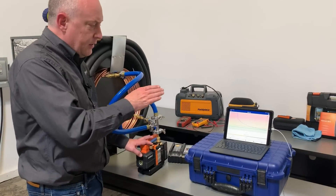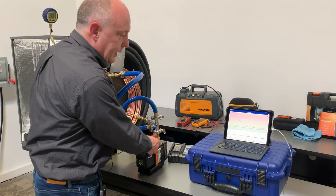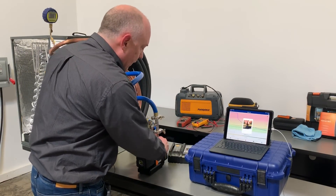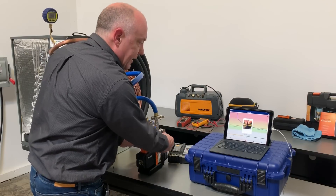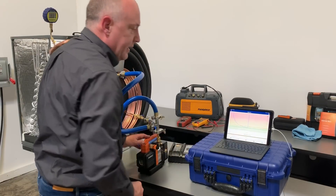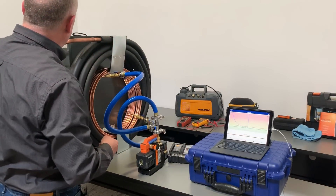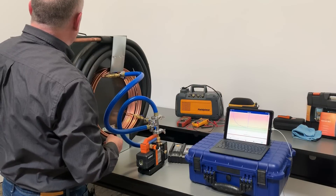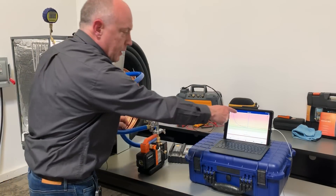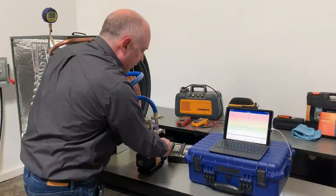Alright, so we're down to about 510 microns here — 504, 503, 499. I'm going to go ahead and isolate this and break the vacuum right now. So we're going to open it up to atmosphere. It says fail here because I broke the vacuum — we're at atmospheric here. I'm going to put the cap back on and we're going to pull this right down again.